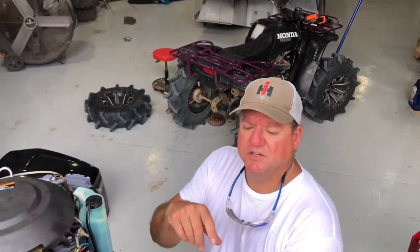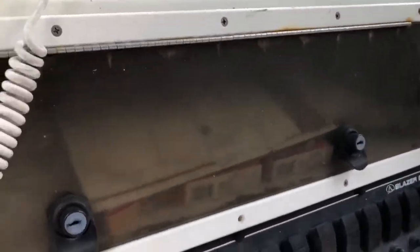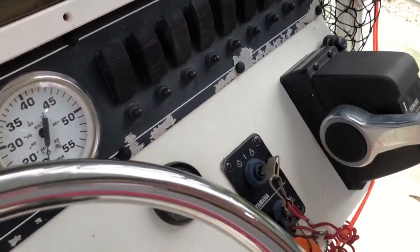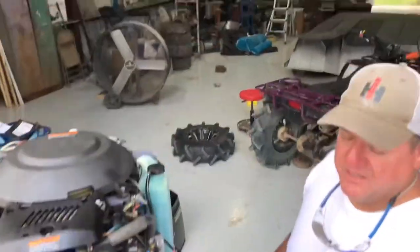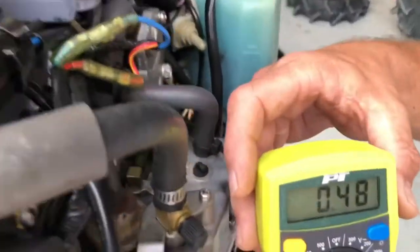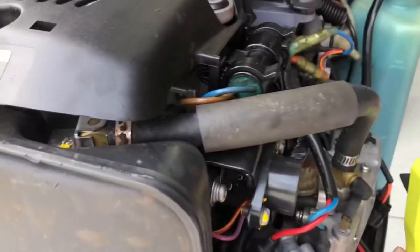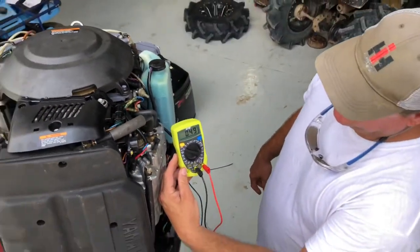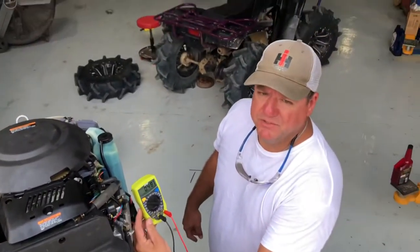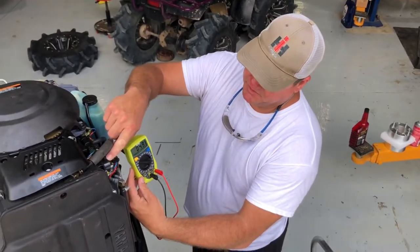To get a readout off of this sensor we've got to turn the ignition key on. Go ahead and turn the key on for me, Brooklyn — just in the run position. So if you look at that readout right there, that's 0.4849. This throttle position sensor is set as close as we could possibly get it. Now I'm going to go ahead and move it and adjust it so you can see the readout change.